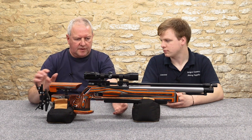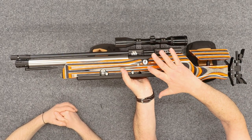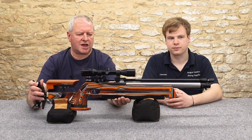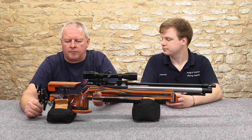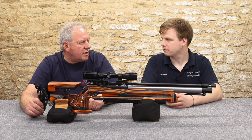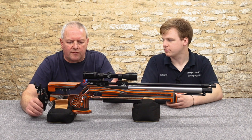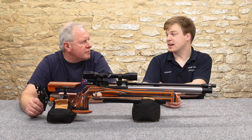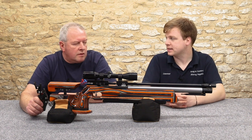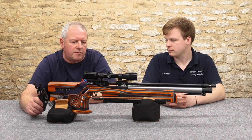There's a manometer on the side of the action — the gauge is nicely positioned for safety, showing you the residual main cylinder pressure you've got left. Shot count wise, the specification is about 100 shots. We've had just nine feet per second variation over those 100 shots with the fully regulated action — that's top-notch figures, you won't get better. You'll never notice a difference on your trajectory with that. It's less than 1%. The average was about 11.4 foot-pounds.